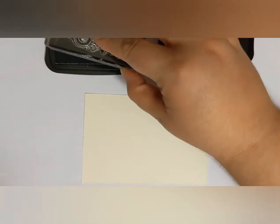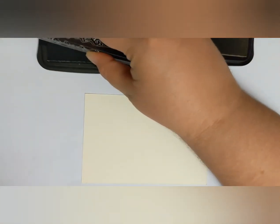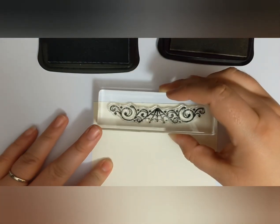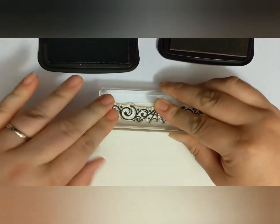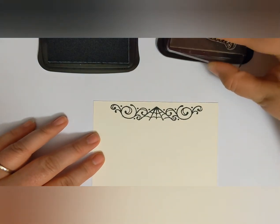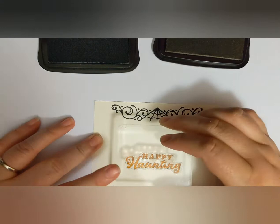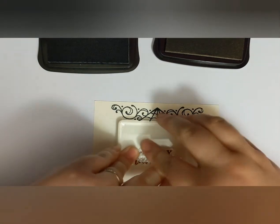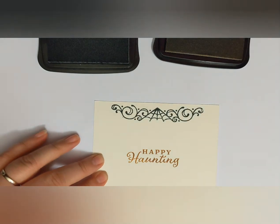For today's card I am using a piece of very vanilla cardstock, about three and three quarters inches by five inches. I stamped the spiderweb image at the top of the card in basic black, and then used my Saddle Brown Stazon ink to stamp the Happy Haunting.